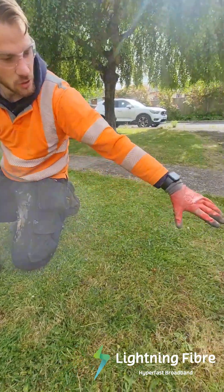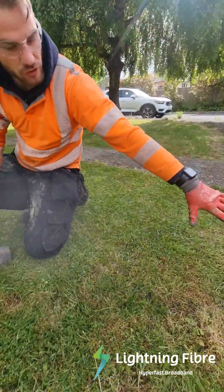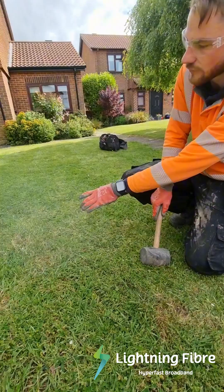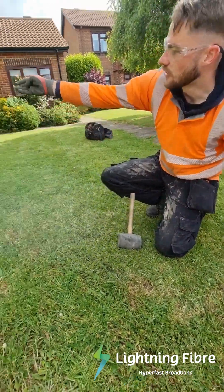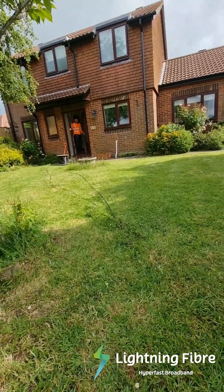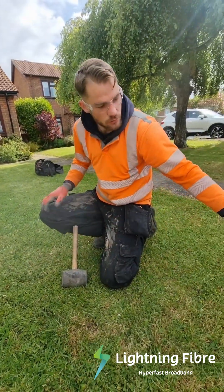As you can see, we've just buried and recovered the first bit of subduct that we've laid. And as you can see, you can barely see where we've been. You've got the rest there that's left to be finished, but for the first part, you can barely see where we've already been.